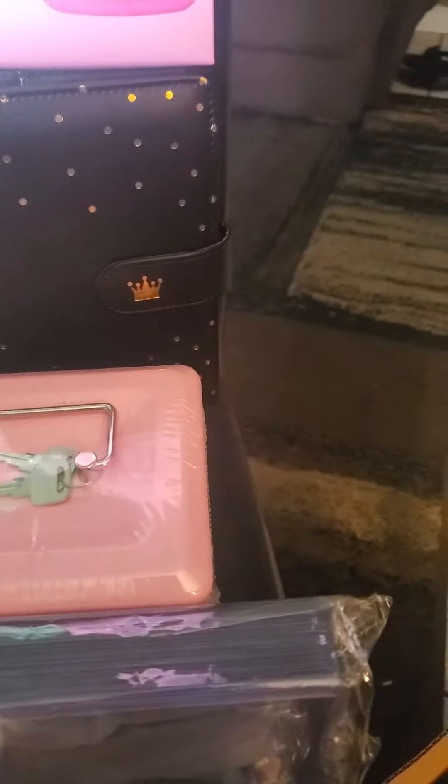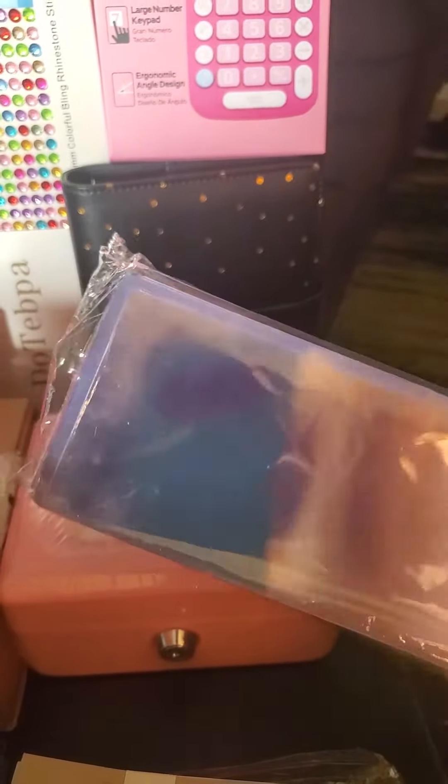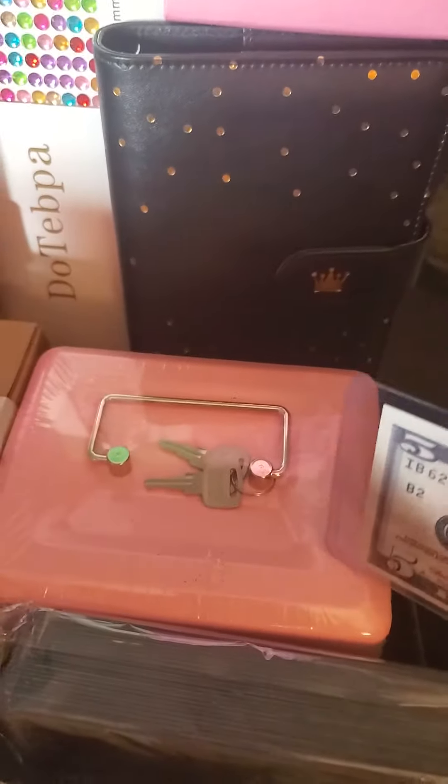This is for all my quarters and nickels and stuff. But I got some other stuff coming, like a plastic coin thing. You put your coins in — it's plastic, you put your money in this. I got some for coins and I'm going to put it in here.